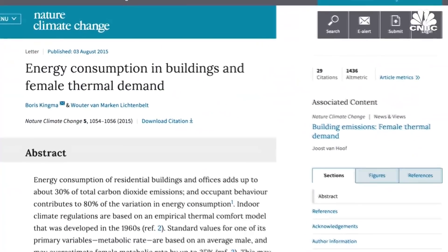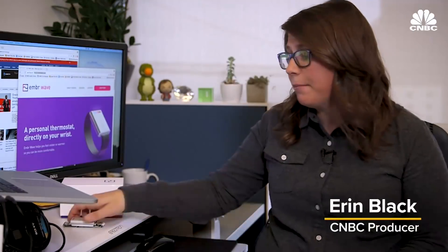There are even studies about it. But then we heard about this new device called Ember. It's a personal thermostat that you wear on your wrist.